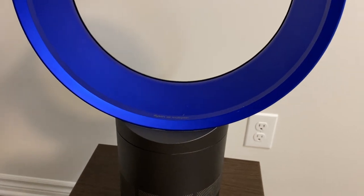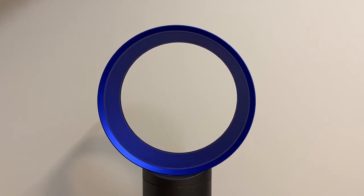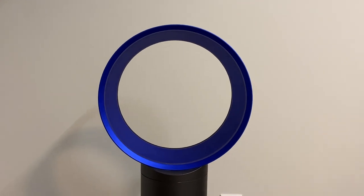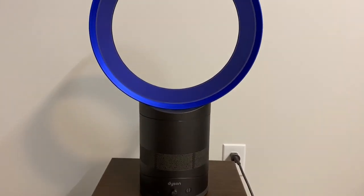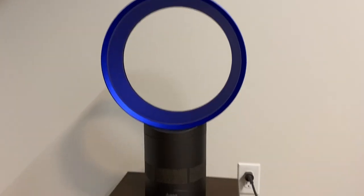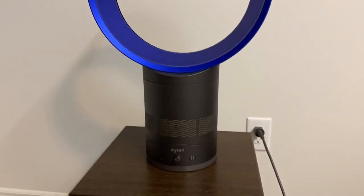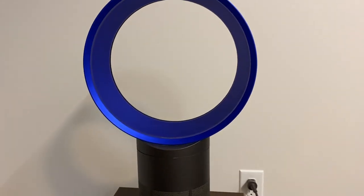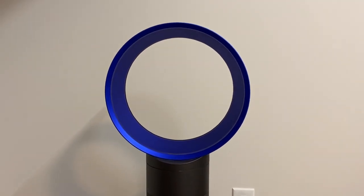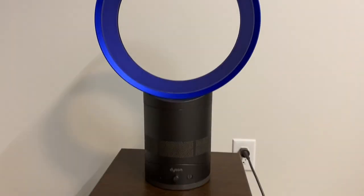Just the way everything works is a lot more complex than just a simple traditional table fan. It seems like a lot of fan collectors generally dislike these Dyson fans, or at least just have no interest in them, and honestly I'm not surprised. I'm going to give this one a chance to see if I like it once I get it cleaned up. Feel free to comment down below what you guys think about these Dyson fans.